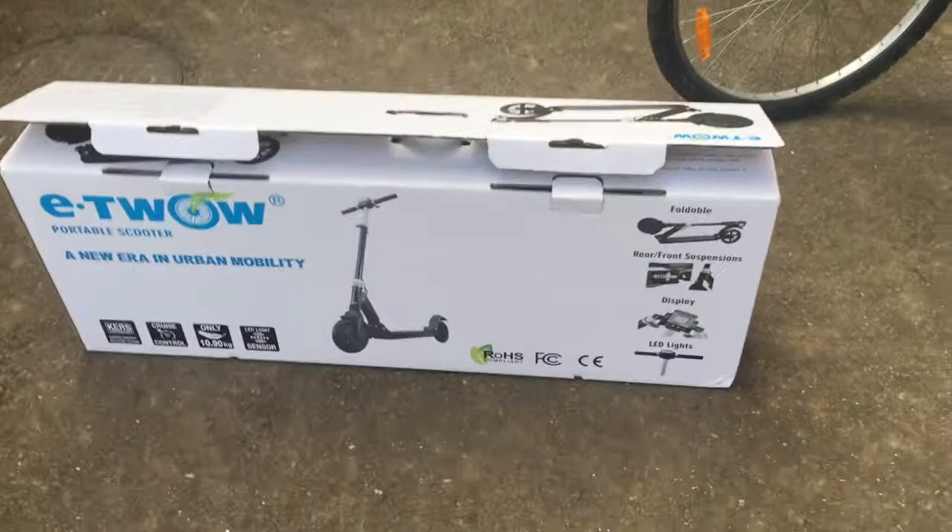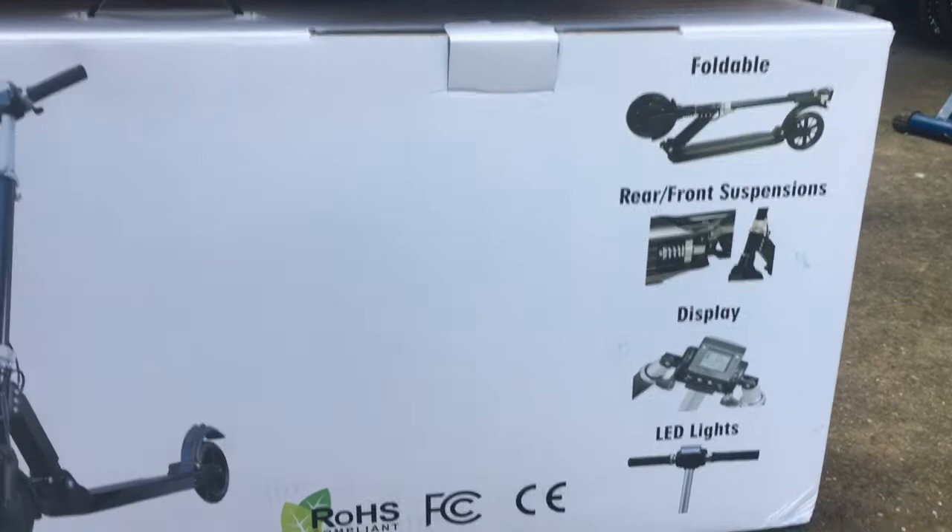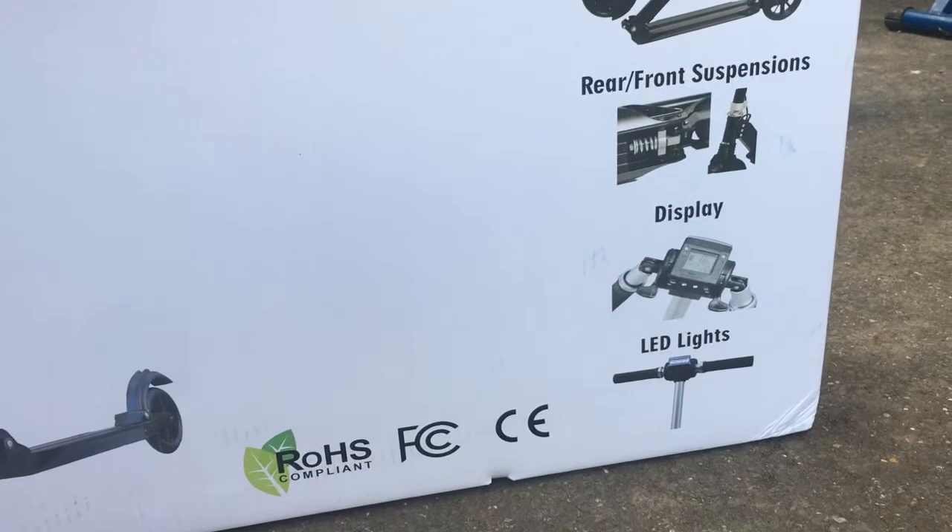So here is my super quick unboxing video of the E2O portable electric kick scooter. It's got all the safety certifications. It's foldable, it's got rear and front suspension, it's got an LED display, and it's got lovely folding handlebars. Let's see what's inside the box.